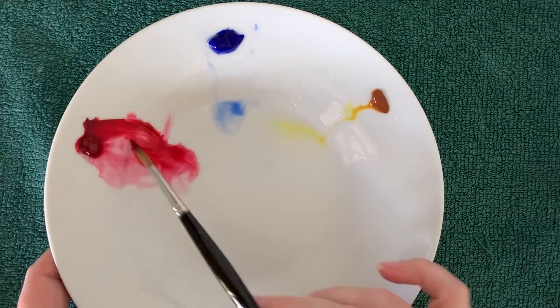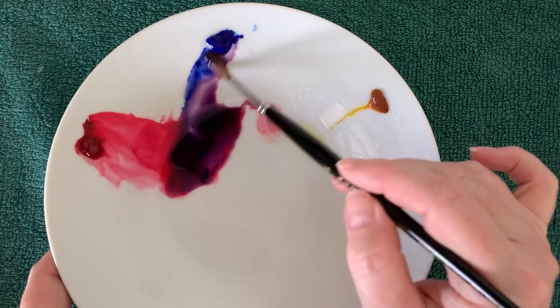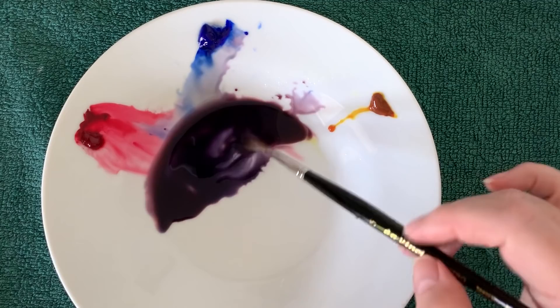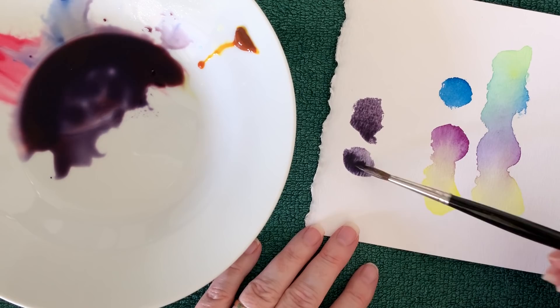I mix the three of them together and keep mixing until I get a color that I like. I try to avoid washing my brush out when I mix the color, because if I do I keep diluting the mixture and I want it as dark as I can get it. I can adjust the color temperature of this black — I can make it warmer by adding more alizarin crimson, or cooler by adding more French ultramarine. I just test it out on a piece of scrap paper until I'm happy with it. I think I'll lean towards the cooler color, so I'll add more blue.